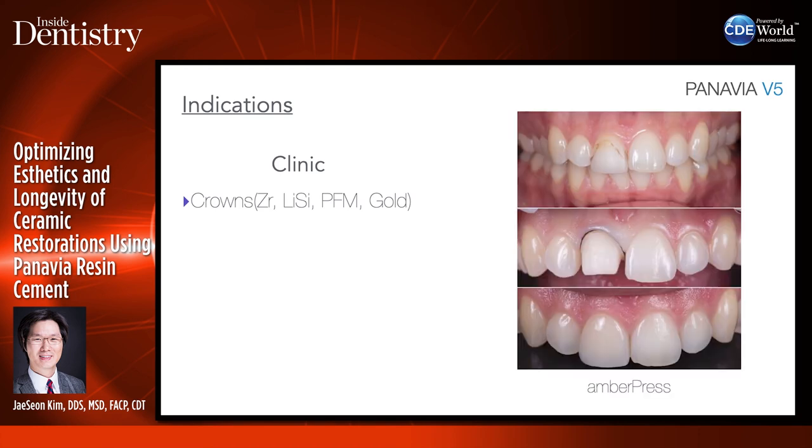I also use Panavia V5 almost exclusively for lithium disilicate. It's very important to bond lithium disilicate to the remaining tooth structure — you don't want to just lute it with a luting cement or use zinc phosphate. Panavia V5 has consistently shown the highest bond strength to dentin. If you're exposing a lot of dentin in your preparation and want to use lithium disilicate, it's really important to use a very strong cement like Panavia V5.